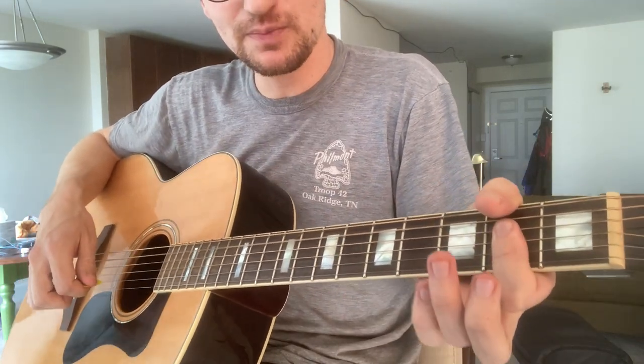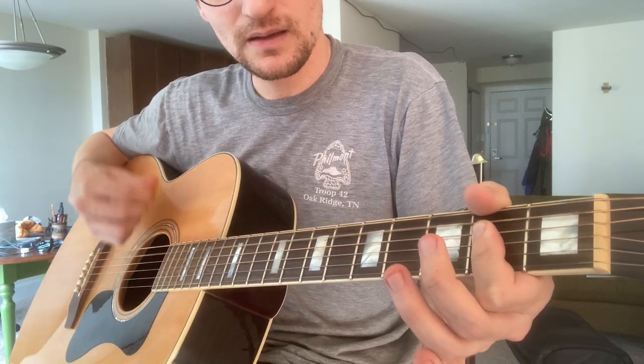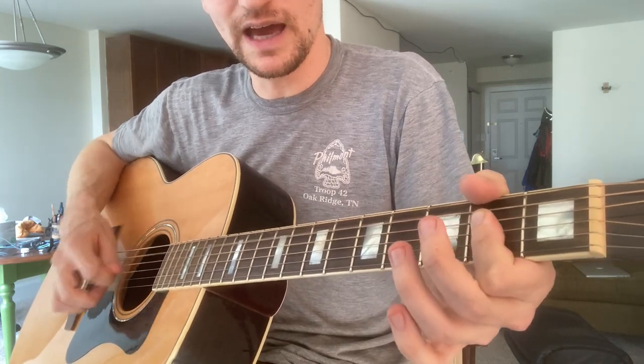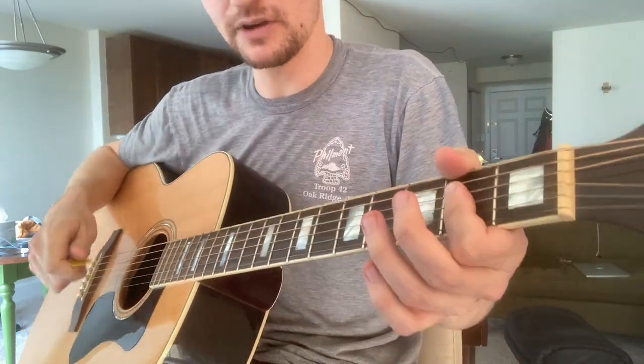So it's hanging on the A quite a bit. I just play a bar A. When I play an A like that, I try to mute the low E with my thumb, so that this A is resonating as the root of that chord.